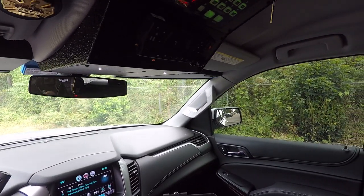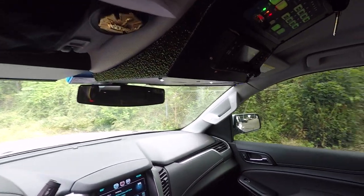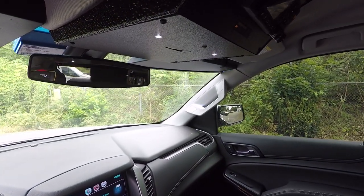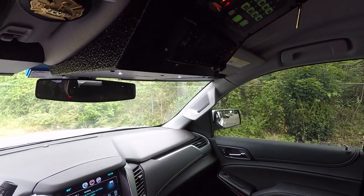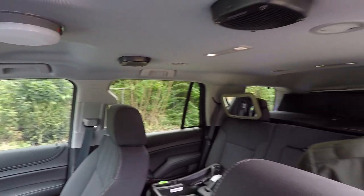Now we're going to take a look at the custom overhead console that we designed for this vehicle. It has their radio and lighting controller, and we've reintegrated the factory map lights, dome lights, door jar switch, and airbag light.